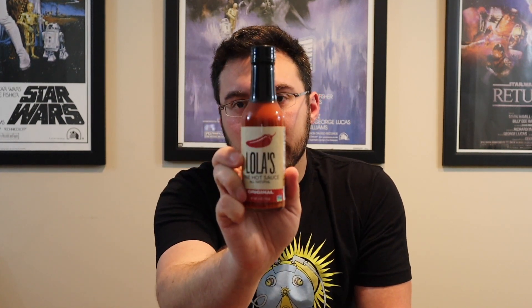They seem to be doing a lot with social media because they have all the banners, so follow them at Lola's Fine Hot Sauce. They call it a generational family recipe. There were a couple of other varieties I think were trying to be hotter — one had scorpion peppers in it. Very simple, clean branding which I like.